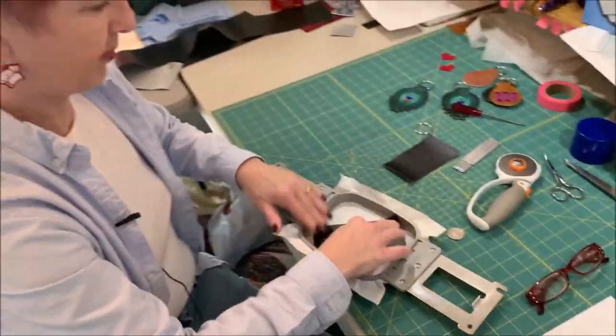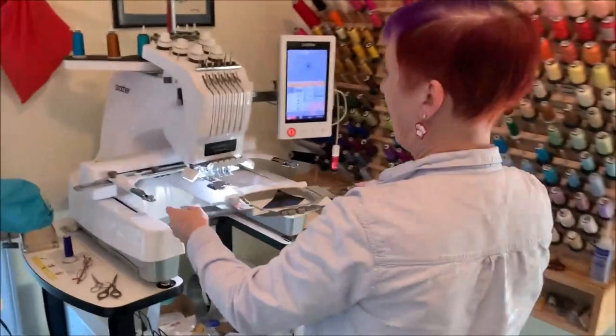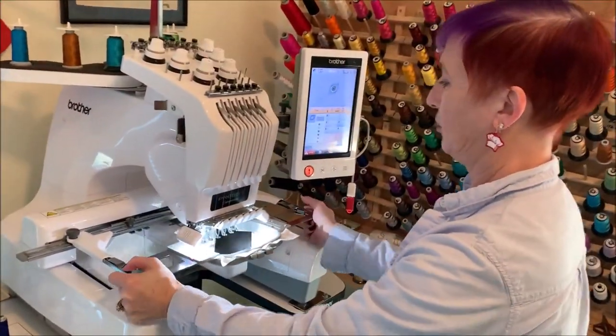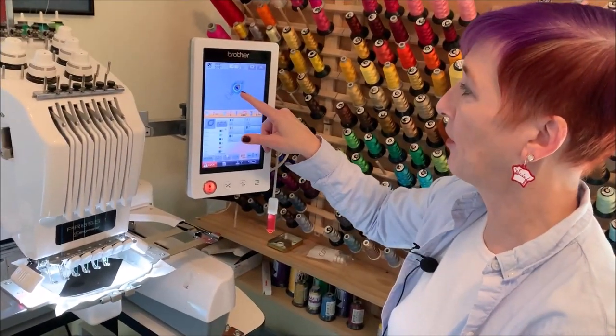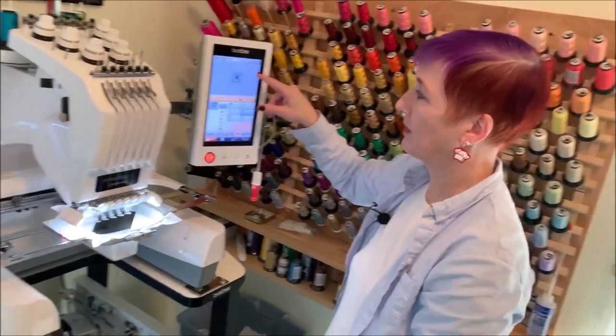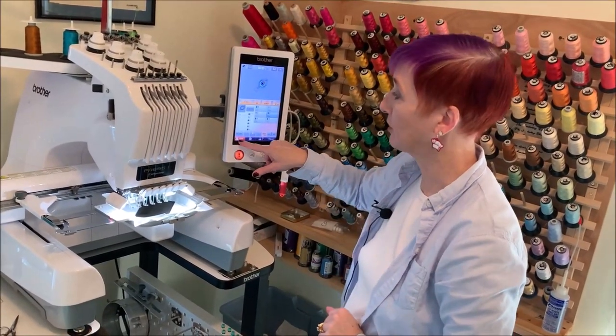I'm going to put this back in the hoop. It's going to secure the vinyl in place, and then it's going to stitch the details of the feather and the buttonhole. It'll stop after it's finished stitching the eye, before we stitch the last run.